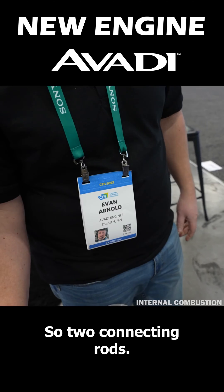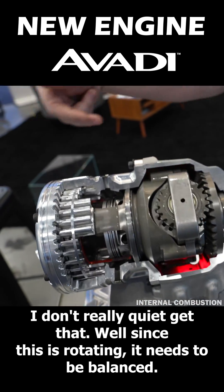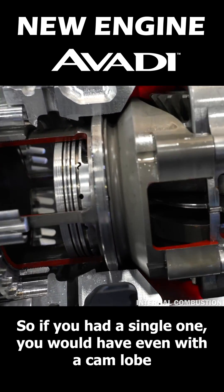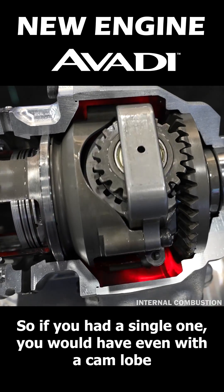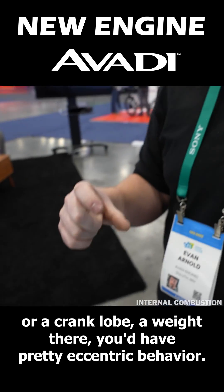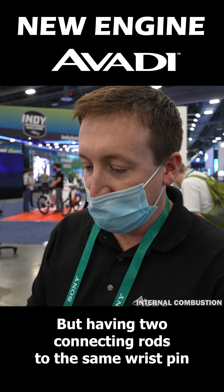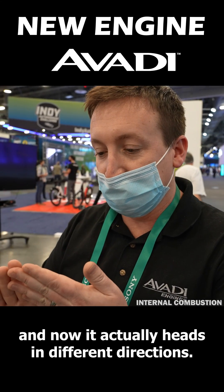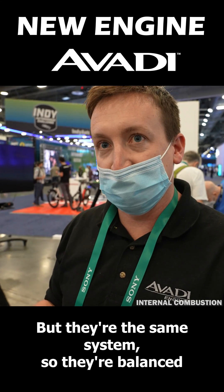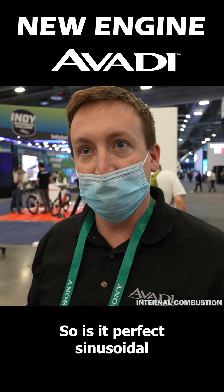Two connecting rods — what's the advantage of that? Since this is rotating it needs to be balanced. If you had a single one, even with a crank lobe weight there, you'd have pretty eccentric behavior. But having two connecting rods to the same wrist pin, they operate in different directions but as the same system, so they're balanced and it turns into more of a perfect sinusoidal motion.